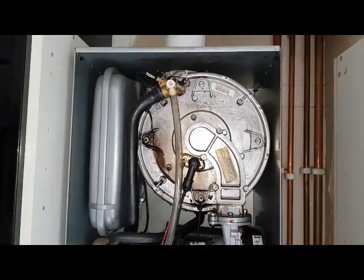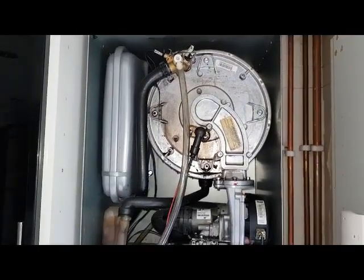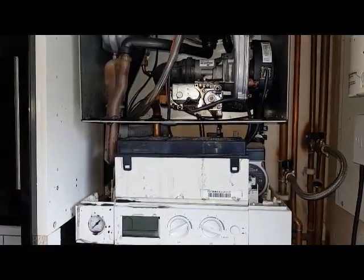So not very recommended, these Viessman boilers, because this is what they do. If you've got any comments on this video just drop us a line. You can subscribe to our channel — we're glad to hear from you.